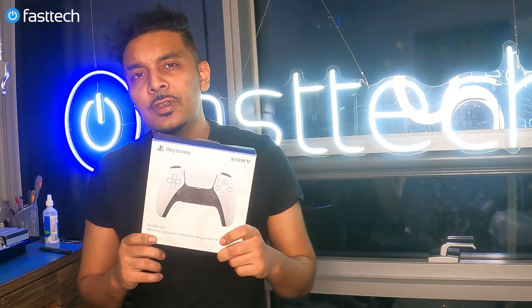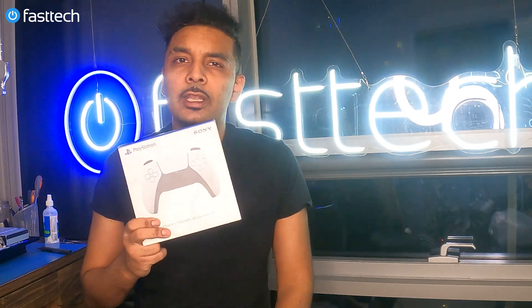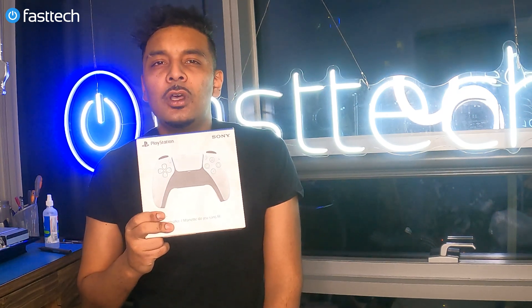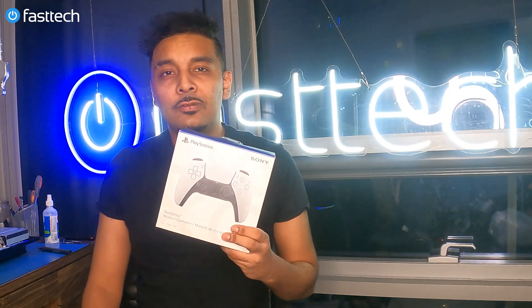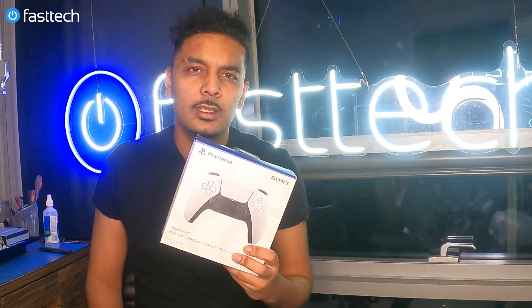We're going to be taking everything out of this controller and I'm going to be showing you guys how to fix some of the issues on the controllers, and what I think is going to break on these controllers — including the analog sticks, which by looking at other creators' videos are the same analog sticks used in PS4 DualShock 4 controllers. They are known to be problematic and cause all kinds of issues including stick drift.